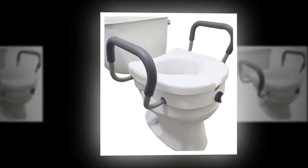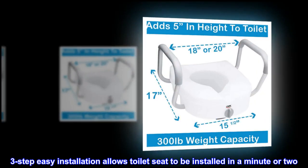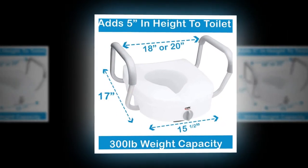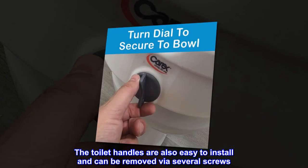Very stable, easy installation. Three-step easy installation allows the toilet seat to be installed in a minute or two. The toilet handles are also easy to install and can be removed via several screws.